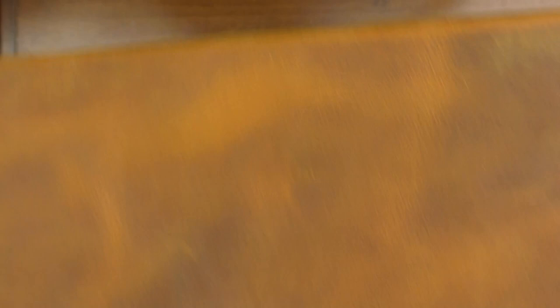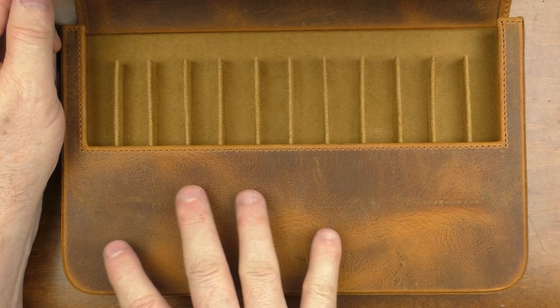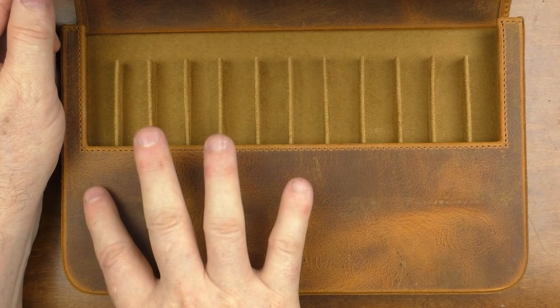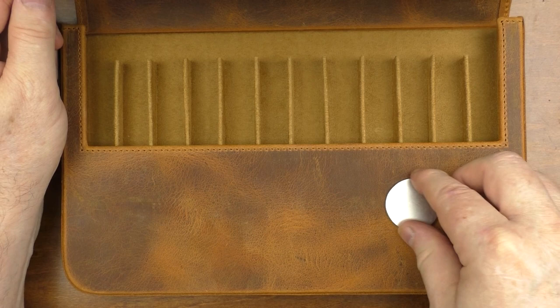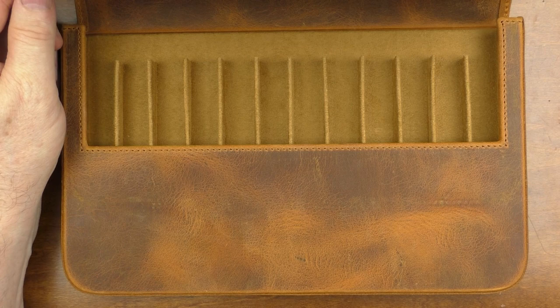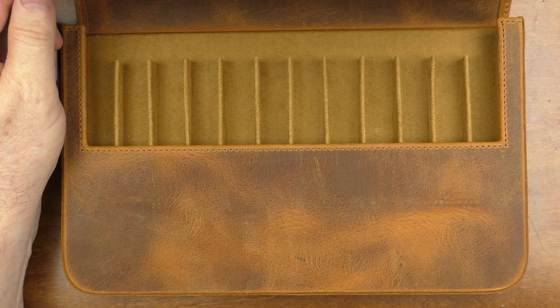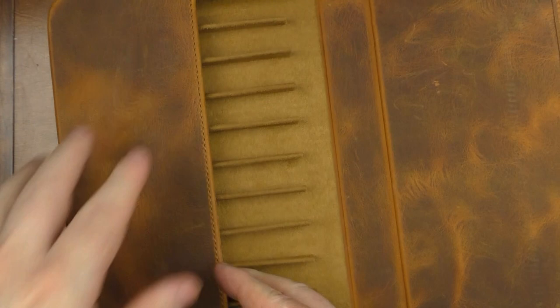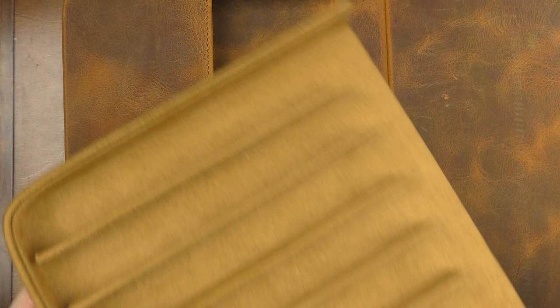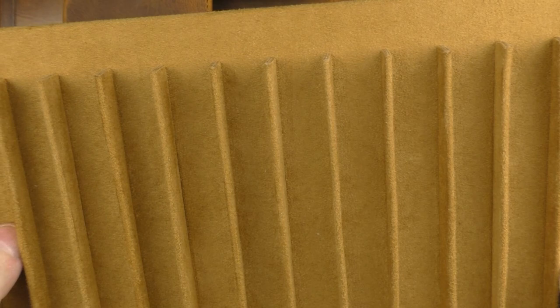The flap is magnetized. Something I really care for is that you can't see any markings on the leather indicating the location of the magnets. I've seen on other leather products that you can see little bumps or indentations where the magnets are, but you can't see or even feel anything here. Over time they might become more visible, but for now I like that they are invisible. Inside, there is a cutout that gives you really good access to the pens, and the tray easily slides out for easy access. The slots are very sturdy and the flocking is done well — so far the fibers haven't gotten all over the pens.